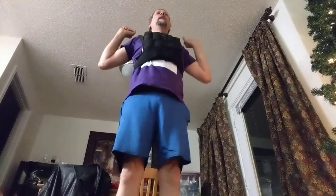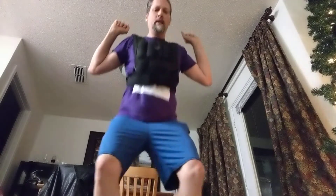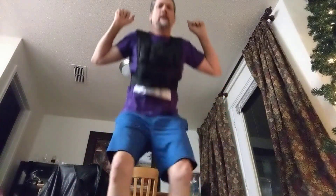Thirteen, fourteen, fifteen, sixteen, seventeen, eighteen, nineteen, twenty, twenty-one, twenty-two — and finally, last squat, number twenty-three.